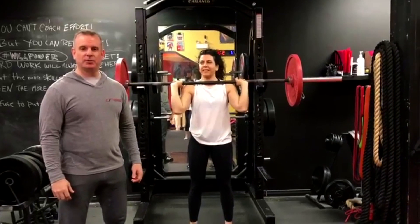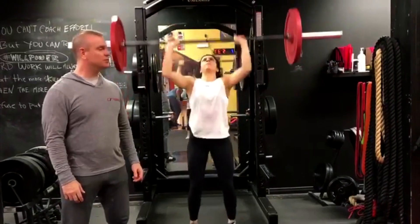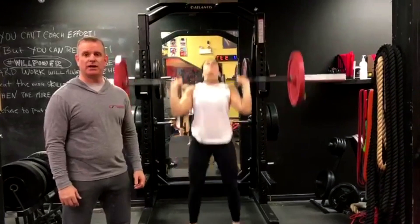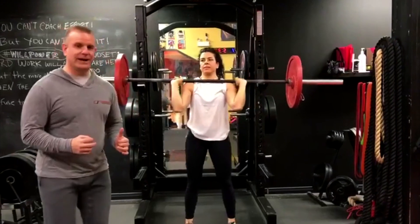Gladiator lift of the week: the push press and the variation of the push press, the split jerk. I really like this movement for all of my athletes and all of my people training. It's a full body movement, predominantly for the shoulders, but gets the whole body involved.